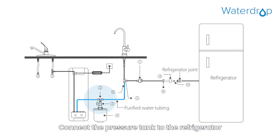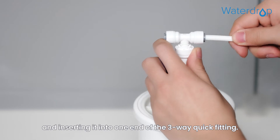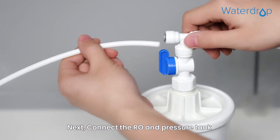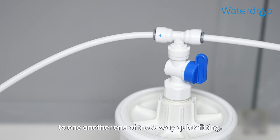Connect the pressure tank to the refrigerator by cutting a suitable length of PE tubing and inserting it into one end of the three-way quick fitting. Next, connect the RO and pressure tank by connecting the pure water tube of the RO to another end of the three-way quick fitting.